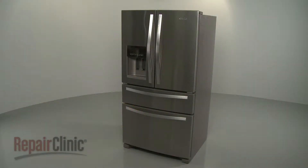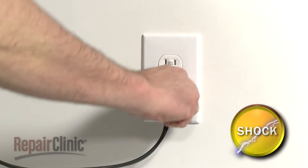Before you replace the blower wheel in your refrigerator ice maker, unplug the power cord.